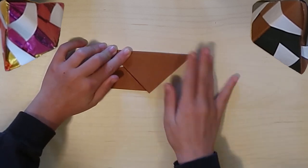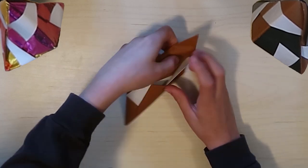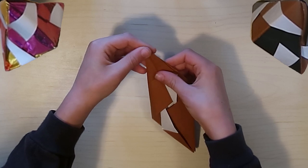Then you're going to take the remaining corner and tuck it into the flap again. This one's going to be kind of hard because you can't open it up, but with some practice you should be able to do this one really easily.